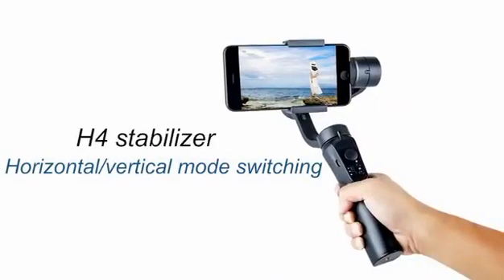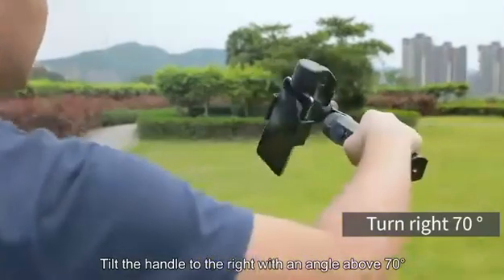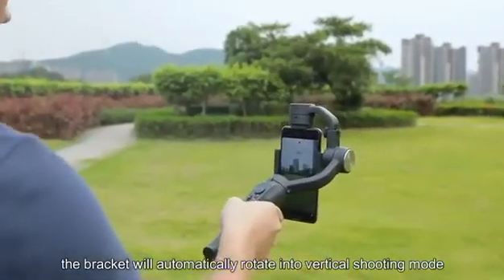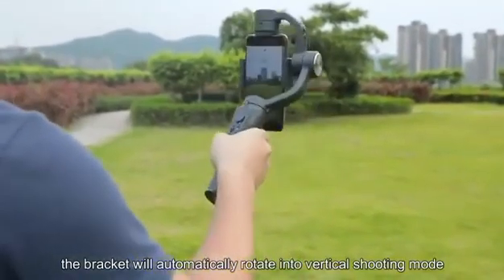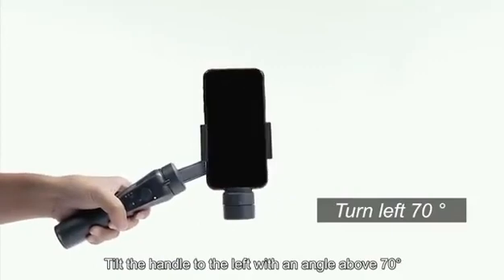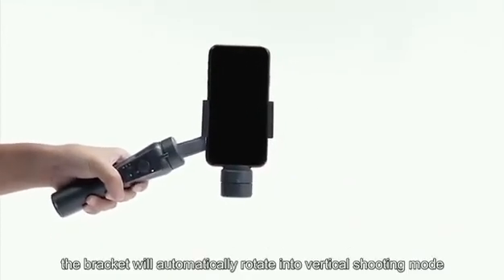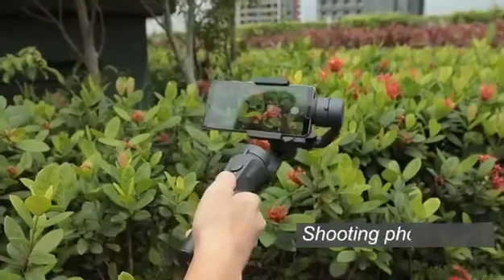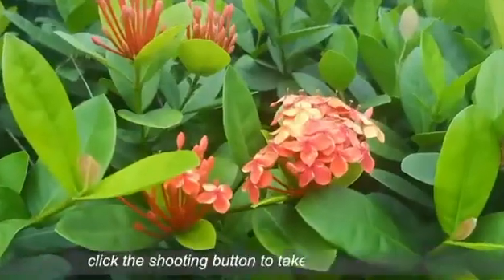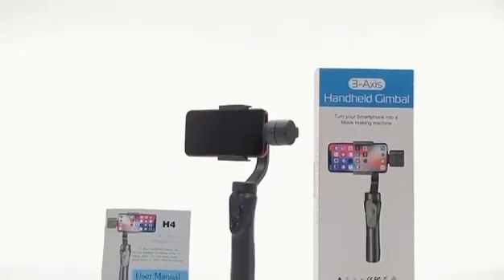Horizontal and Vertical Mode Switching. Tilt the handle to the right with an angle above 70 degrees — the bracket will automatically rotate into vertical shooting mode. Tilt the handle to the left with an angle above 70 degrees — the bracket will automatically rotate into vertical shooting mode. Switch the Shooting Mode on the phone, then click the Shooting button to take photos or video.